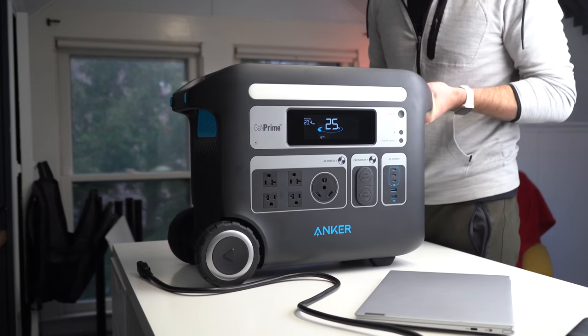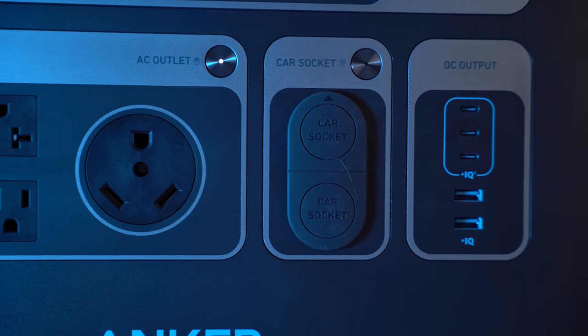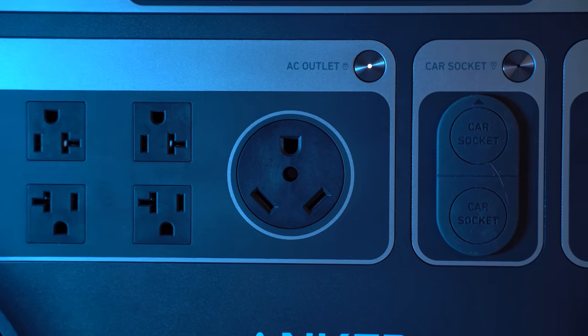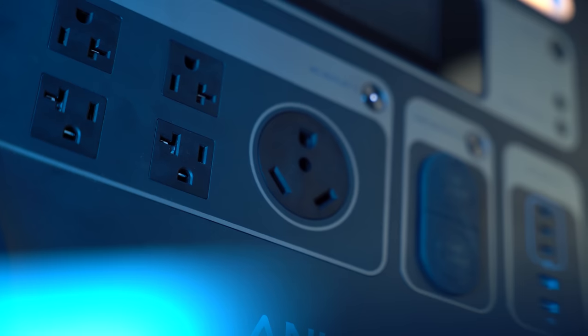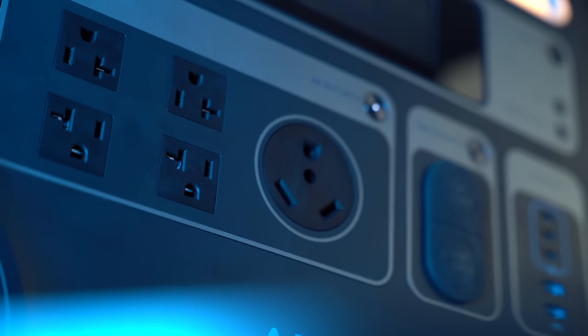On the front, you'll find all the power outlets: three USB-C ports, two USB-A ports, two DC car sockets, and four standard AC outlets. And then there's a big one right in the middle, which is a TT30 — more commonly known as a 30-amp outlet — used in RVs. As someone who actually lived in an RV for 18 months with my family, full-time, traveling across the U.S., I would have loved to have a battery backup system like this, just so we could have power when camping out in the wilderness with no power hookups in sight.